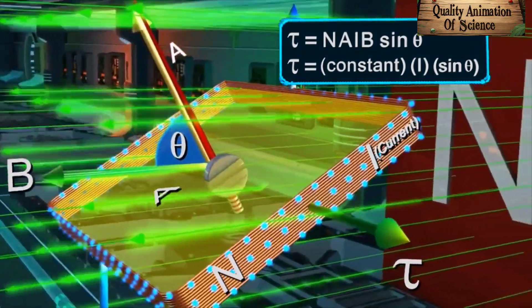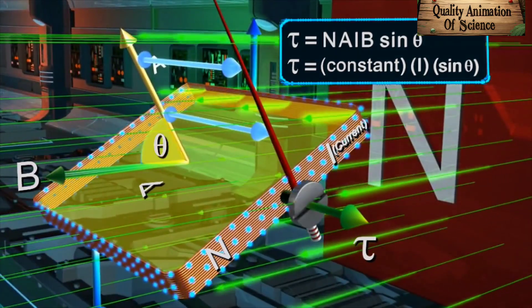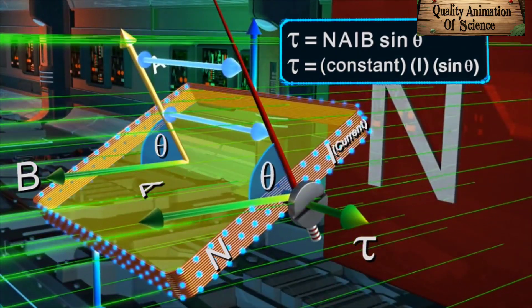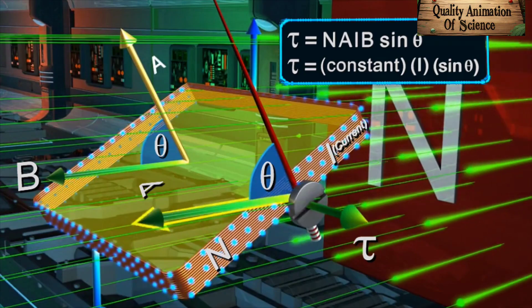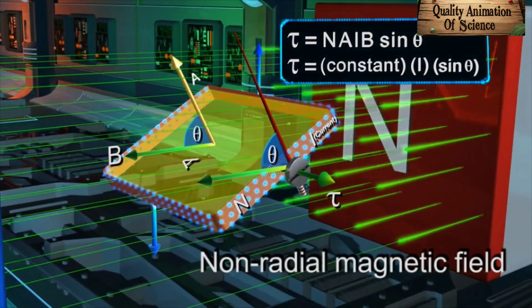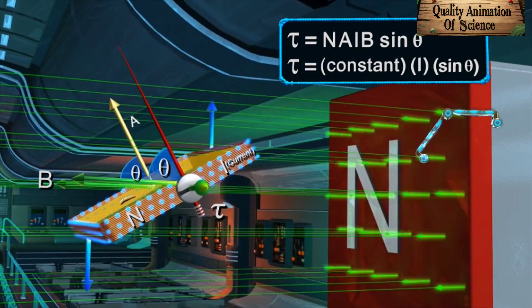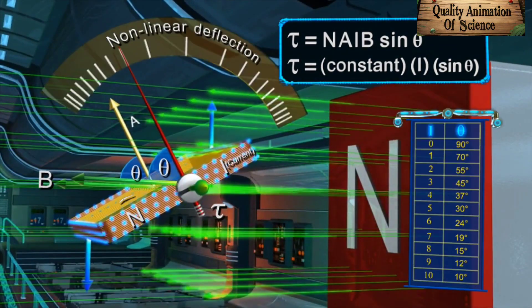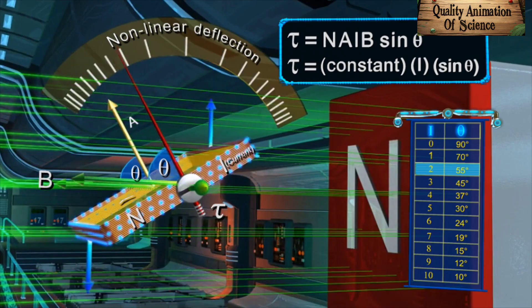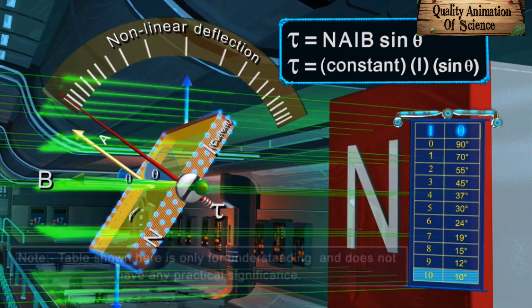The pointer is always fixed such that it is parallel to the area vector. So this angle θ would be the same as the angle between the applied magnetic field and the pointer. In the non-radial magnetic field, the relation between the torque acting on the coil and the current would be non-linear. Hence, an increase in current would cause non-linear deflection of the pointer.